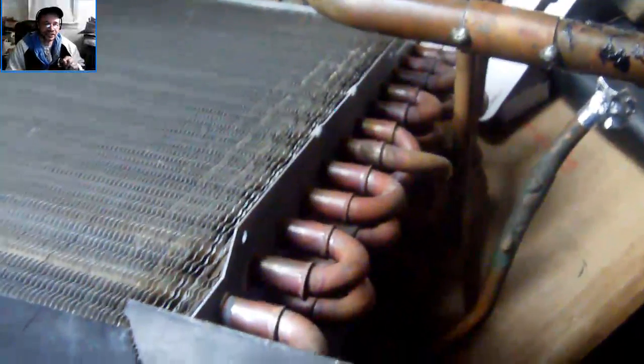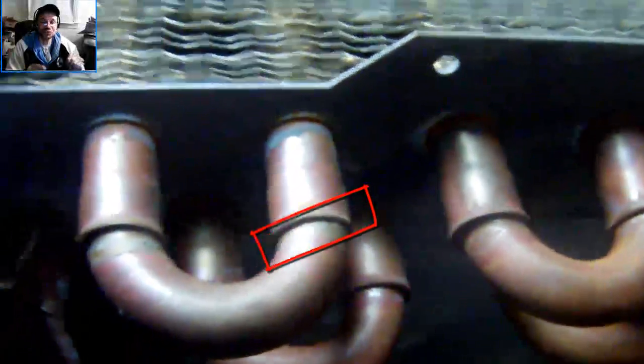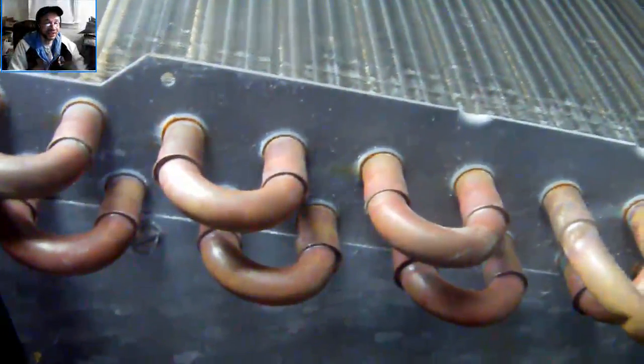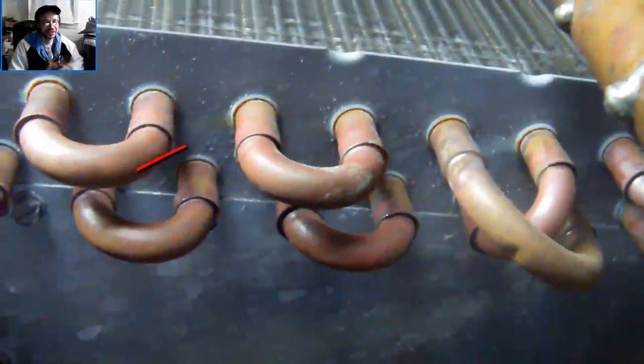At one point, when they start leaking, you got to start looking near this corner over here. If you look inside, this corner — you got to really look into it because that's where the weak spot is. When they usually leak, they leak right in this corner. That's where they leak. Maybe because it's shaking and all that moving inside the furnace.